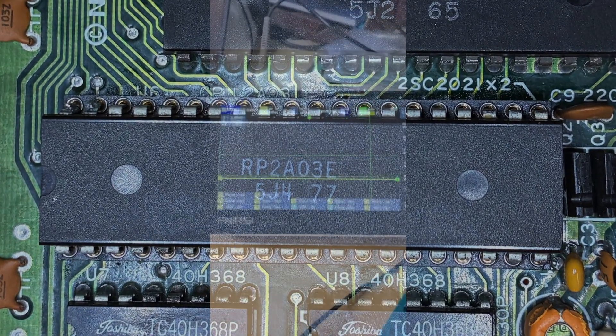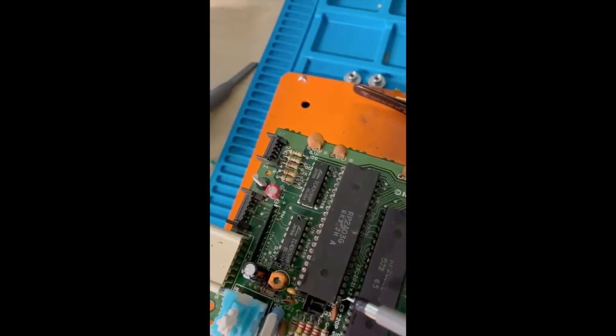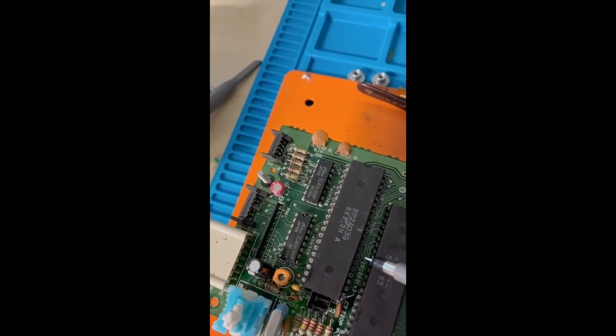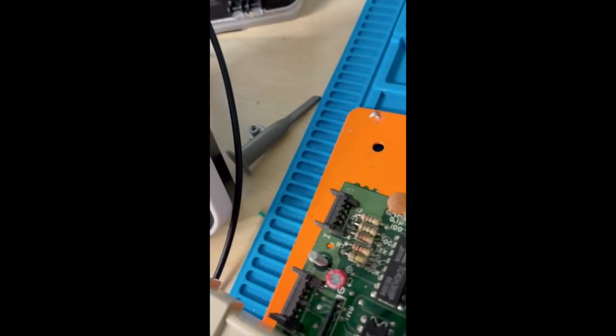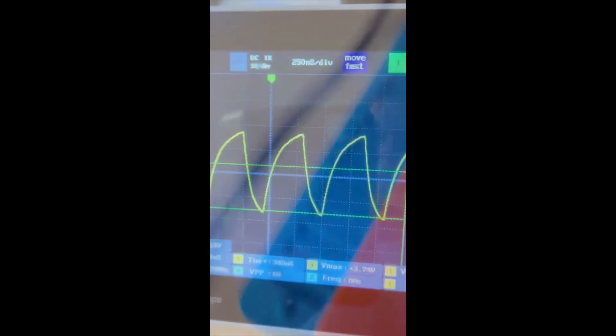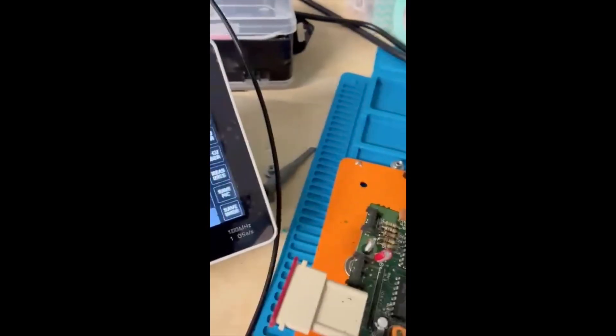And now it's time to test. New CPU fitted. A lovely steady 5.19 volts, which is much better than the old one. Checking clock in on pin 9 — clock in is a steady 21.5MHz. Moving two to the right to pin 31 — 1.79MHz. And guess what? It's not even hot.